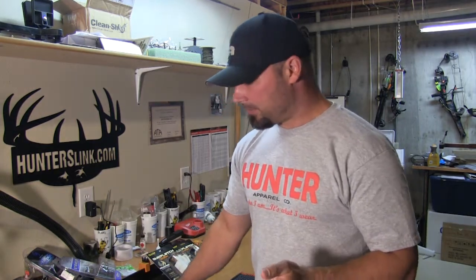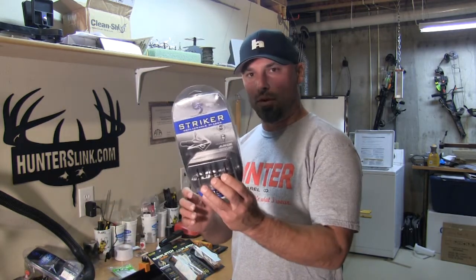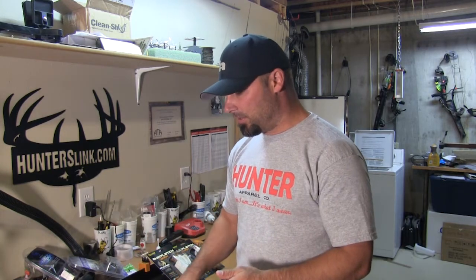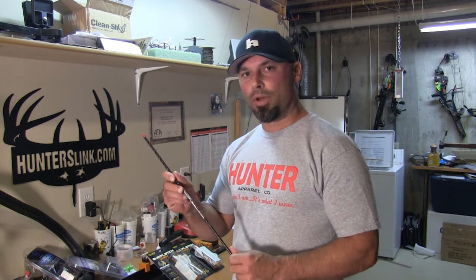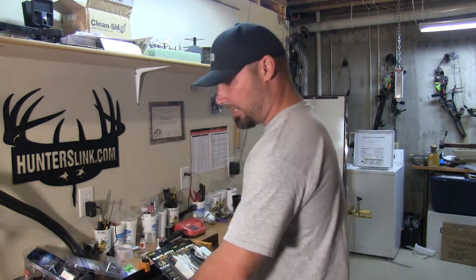What I end up with is two sets of six hunting arrows. Each one of these broadheads is going to be labeled one through six, and I'm going to marry those broadheads to two arrows. I'll have each arrow labeled one through six, and I'll have two sets — two number ones, two number twos, and so on.